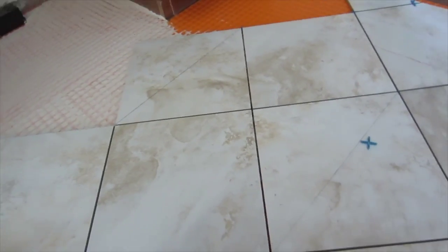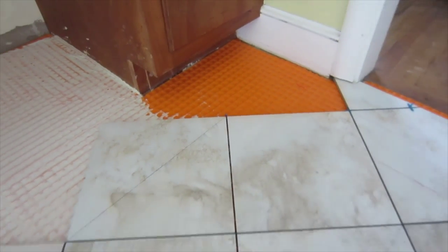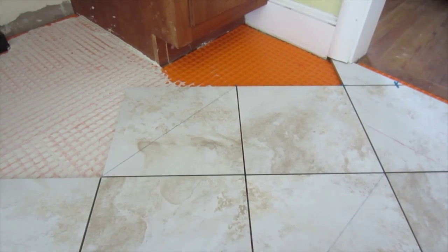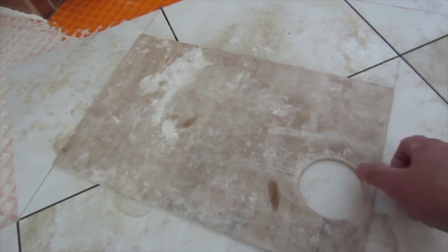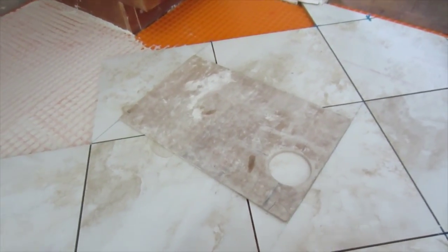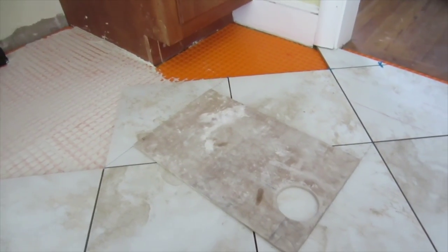Diagonal cuts can be challenging if you don't know a simple trick. To measure these cuts, you would have to do tile measuring and then get a square, which can be difficult. The simple way to do it is you make a template. To get the size of the template, you measure from this corner to this corner on one tile, and then on the opposite tile directly across, same thing — corner to corner. You get a piece of scrap plywood, cardboard, whatever, and cut it exactly to those dimensions. That will make it easy to mark the cuts.